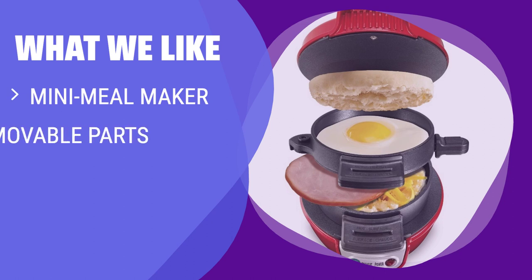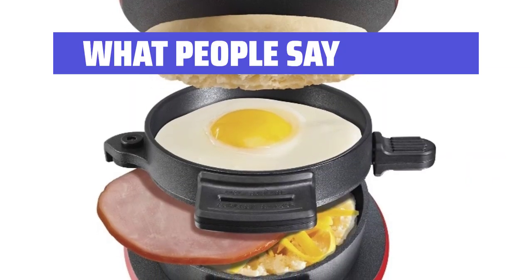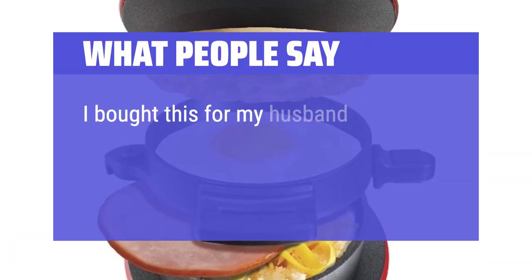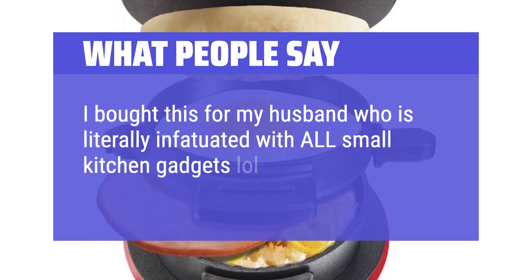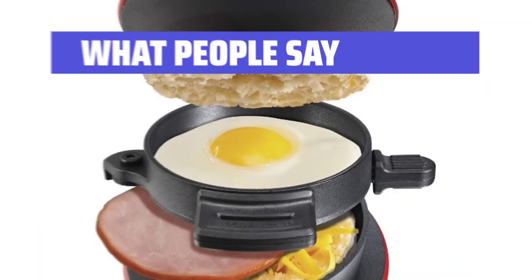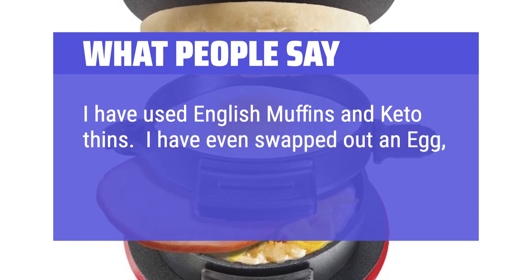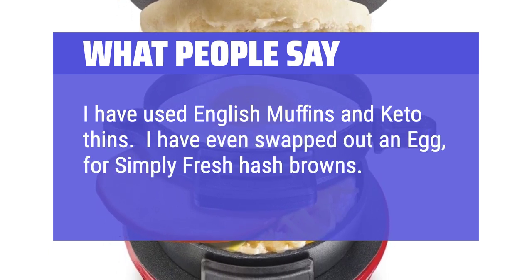What we like: If you enjoy breakfast sandwiches but want a healthier at-home option, you should consider this. This sandwich maker allows you to customize your mini meal with healthier ingredients and is easy to clean with removable non-stick parts that are dishwasher safe. What people say: Easy to use, easy to clean. I bought this for my husband who is literally infatuated with all small kitchen gadgets. It is quick, easy, and versatile. I have used English muffins and keto thins, and even swapped out an egg for simply fresh hash browns — they were excellent.